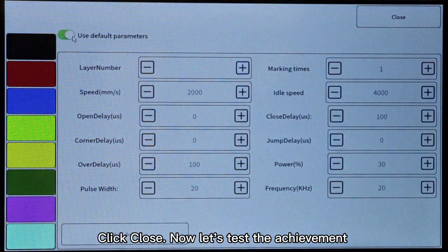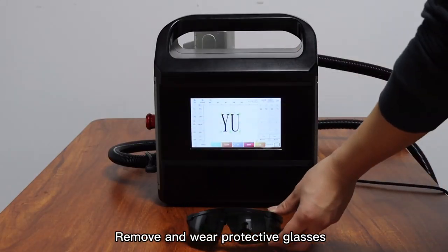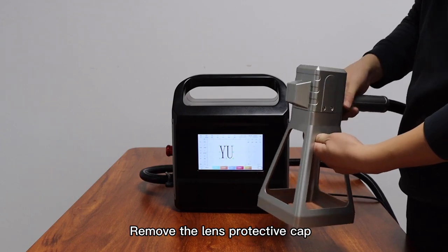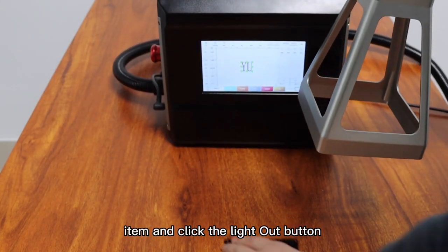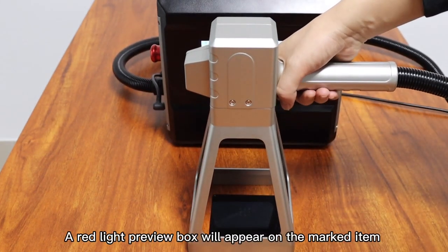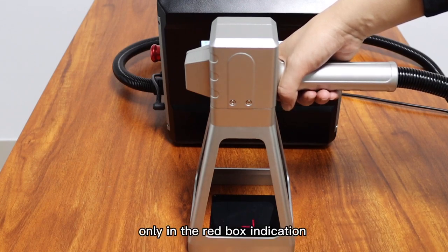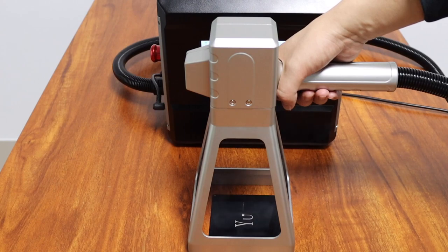Click close, then let's test. Remove and wear protective glasses. Remove the lens protective cover, pick up the handle, place it on the processed item, and click the out light button. A red light preview box will appear on the marked item, indicating that the engraving content will appear only within the red box. Click the light button again and the marking machine starts marking.